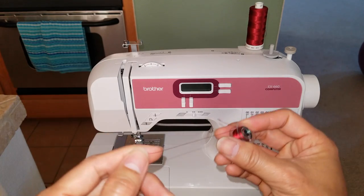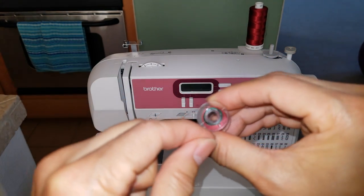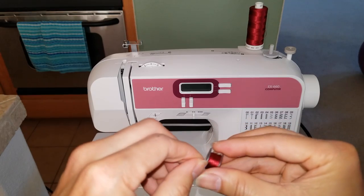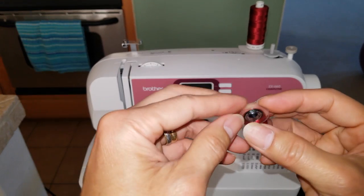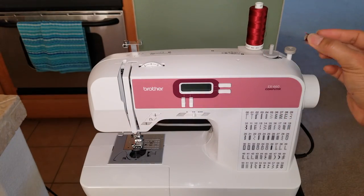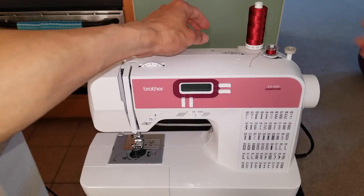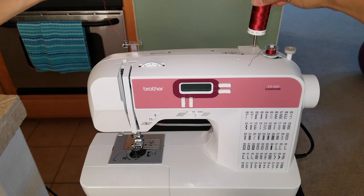As you can see, I only have a little bit of red thread on this spool, so I'm just going to add some more. You're going to go ahead and mount the spool on the top right here, and then you want to pull the string out from your spool.